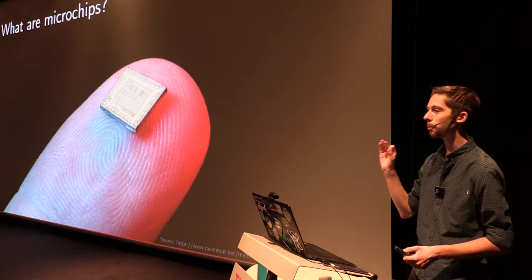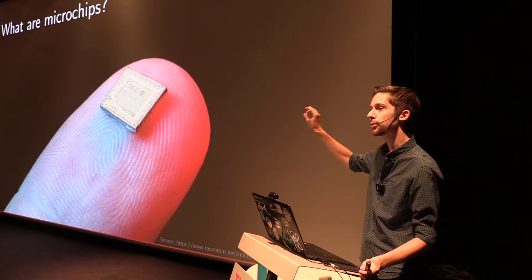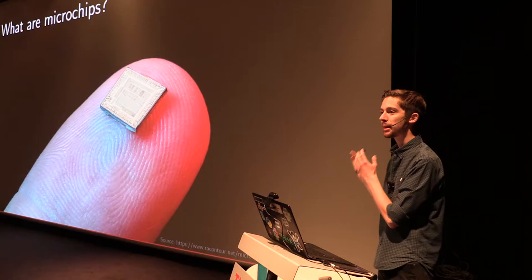Not just any circuits — specifically microchips. For the people who do not particularly know what microchips are, they are circuits made on a couple of square millimetres of a material called silicon, which is the key material that makes up sand. You can see that the details of such a circuit are incredibly fine — we're talking about details in the order of the diameter of a hair divided by a thousand.